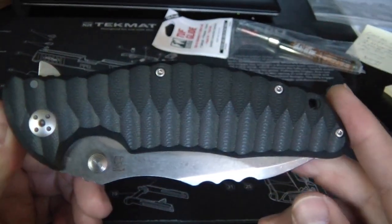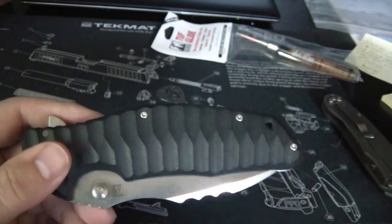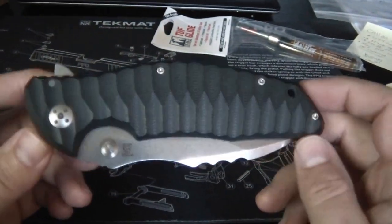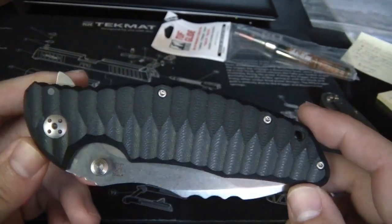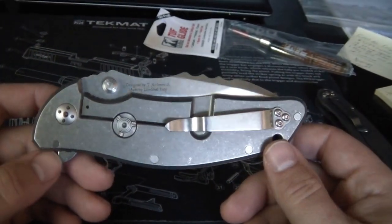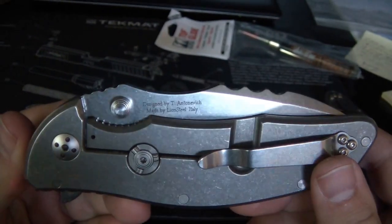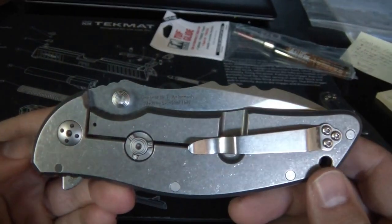Only a couple retailers I've seen on the internet have these on sale. I got it from ExtremeAddiction.com off of Blade Forums - he was the first vendor on there to introduce these knives. There were quite a few questions about it, so I wanted to pick one up and kind of be the guinea pig, and do a more in-depth HD video so you can get a good look at the knife.